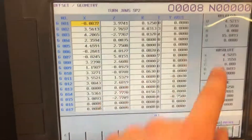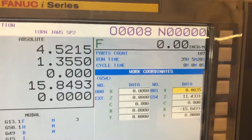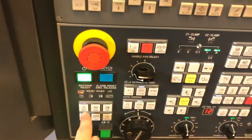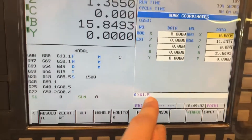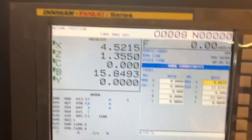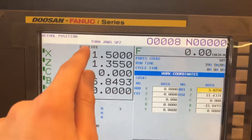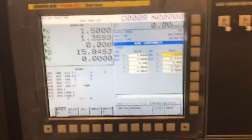So I measure that and it's one and a half inches. We go into our offset page — if the page comes off, just hit offset again with this button right here. We're going to hit Work, go up to X using the arrow keys. Make sure you're in edit mode, type in X1.5 — or whatever your number is — and we're simply going to hit Measure. You'll see the X value change to 1.5. Hit measure and you can see that changes. That's how you set X offsets for your G54 on the Fanuc control.